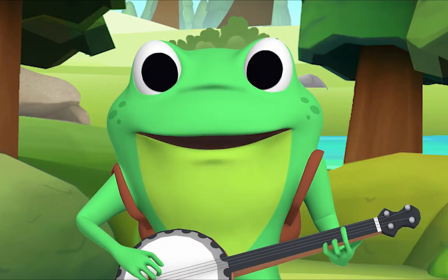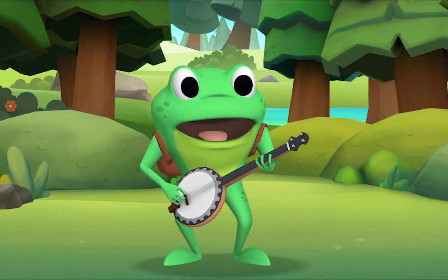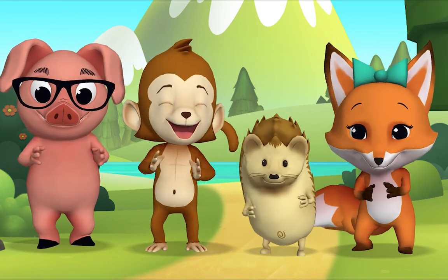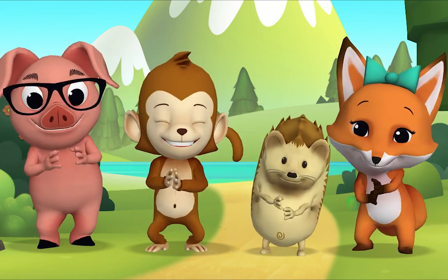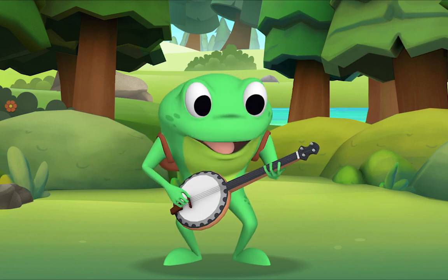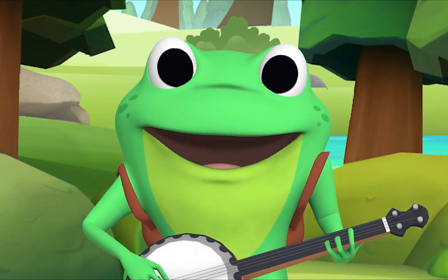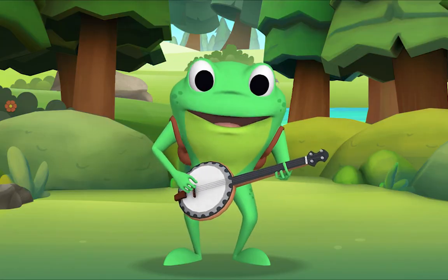Now three hand claps — here we go! There was a farmer had a dog and Bingo was his name-o. [clap][clap][clap]-G-O, [clap][clap][clap]-G-O, [clap][clap][clap]-G-O, and Bingo was his name-o!